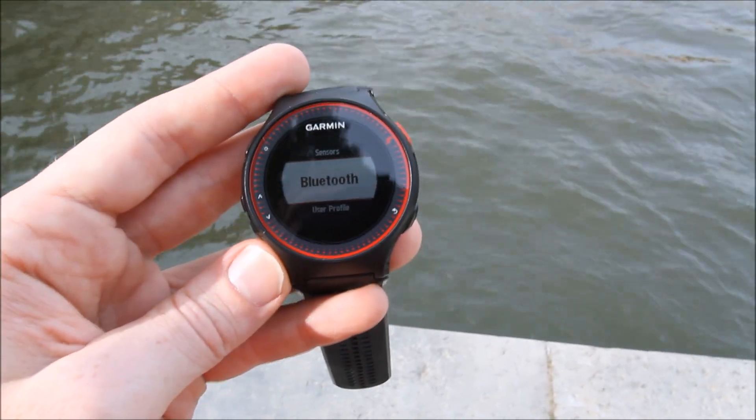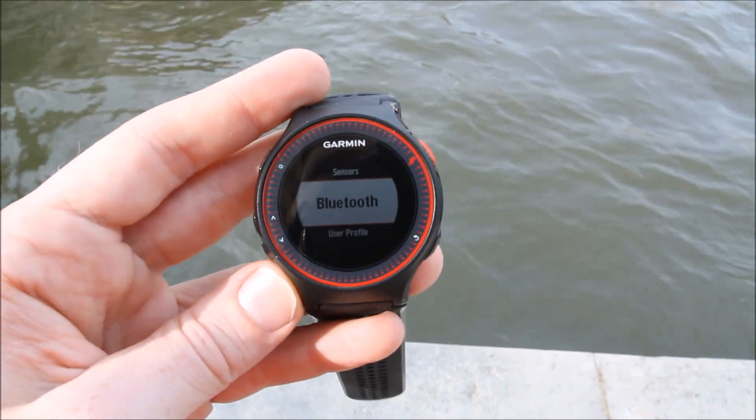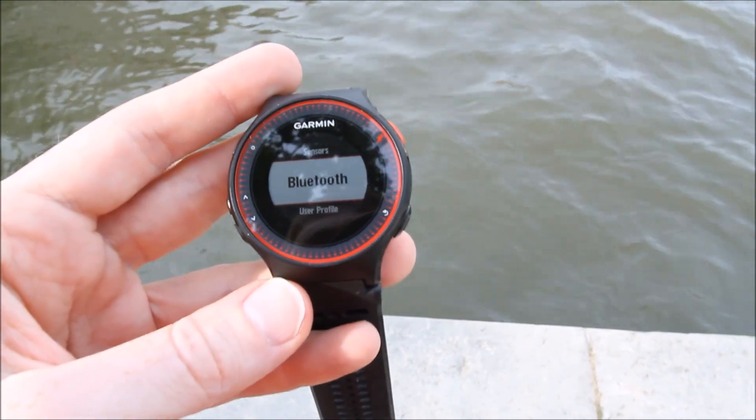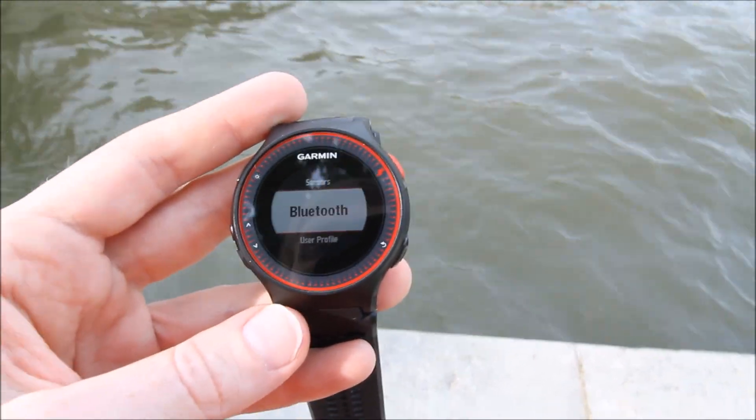The unit does have Bluetooth Smart capabilities, but it's just for connecting to your phone. You connect to your phone, pair it there, and then sync your workouts that way. You cannot pair it to any Bluetooth Smart sensors.